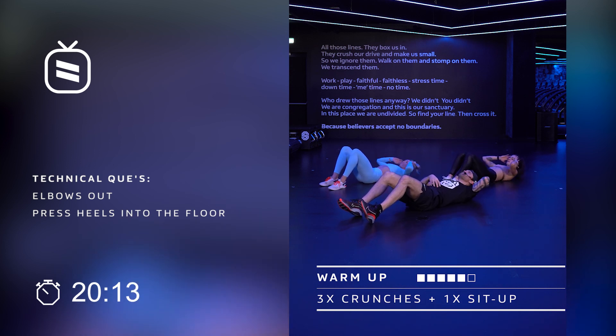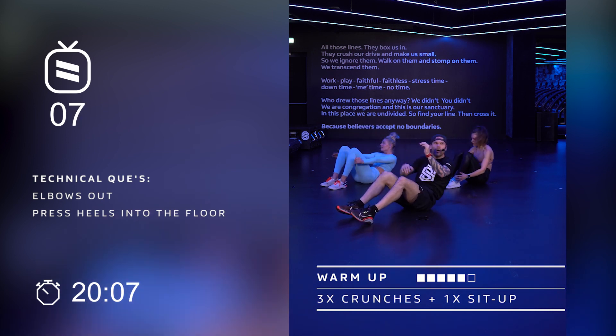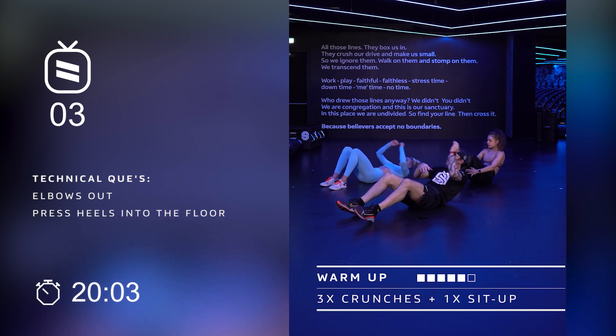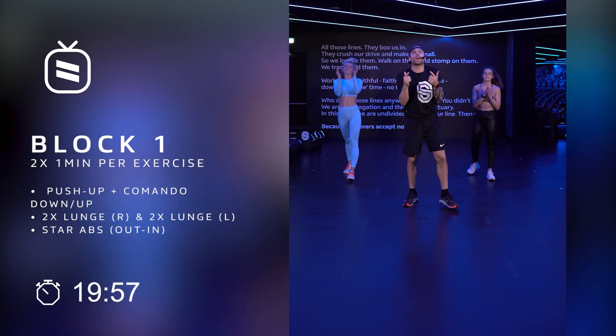Eight counts left — eight, seven, six, five, four, three, two. Quick, bring that up. There we go. Give yourself a big hand — warm up is done.